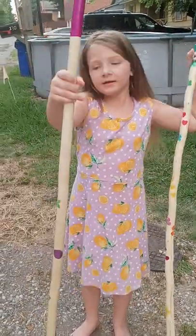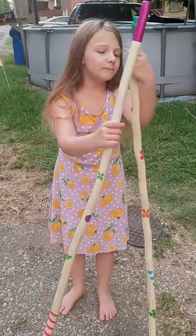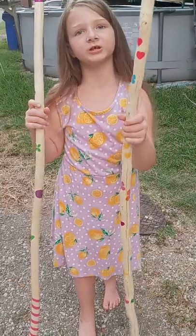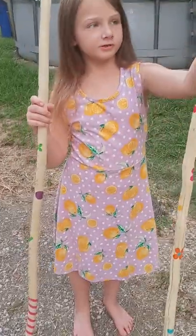Hi guys, today I'm gonna be showing you mom I think and my fish. Mom, is this your fish? It's grandma's. Oh no, it's grandma's.